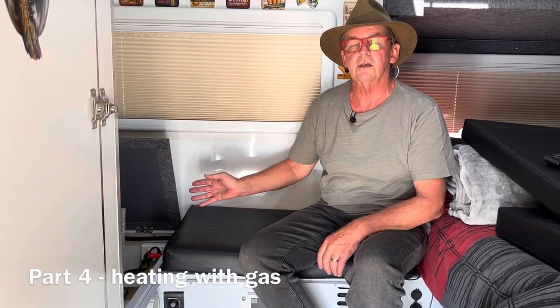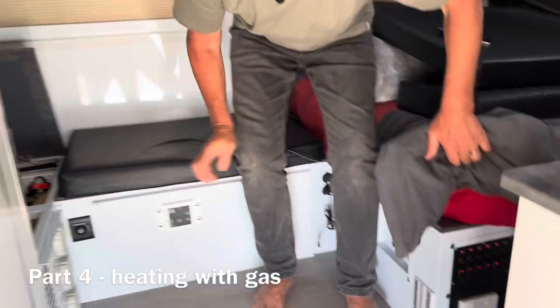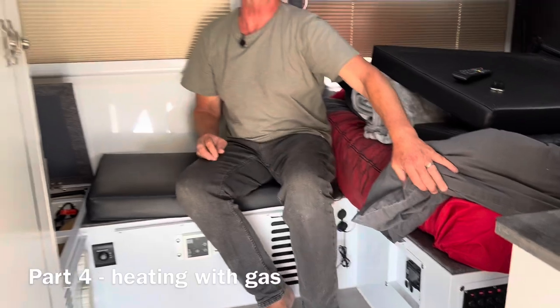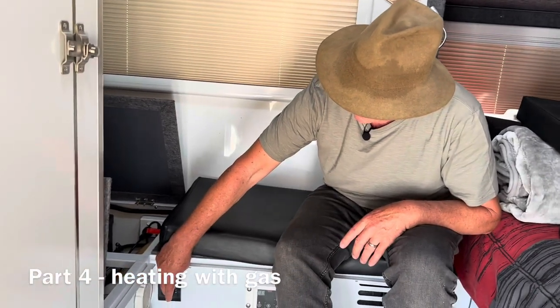Remember the heater needs 12 volt as well as gas. If you're running on 240 volt you only need the 240 volt, but if you're running on gas you need to check your control panel and make sure your hot water switch is turned on. Now I should have 12 volt — let's flick the switch again — and the heater goes click and I should get ignition.